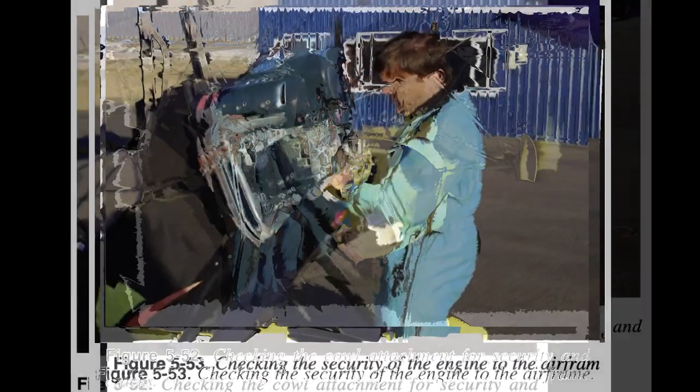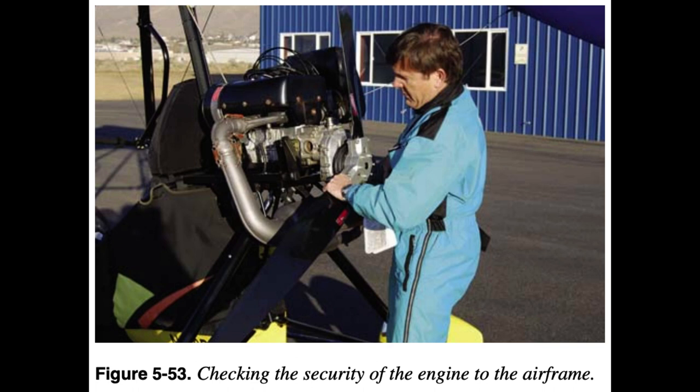Power Plant Inspection: Inspect engine attachment to the carriage for security and cracks. In addition to looking at the bolts and mounts, shake the propeller to provide a secure check of the propeller, gearbox, engine, and engine attachment to the carriage.